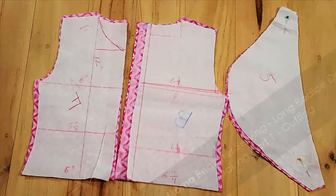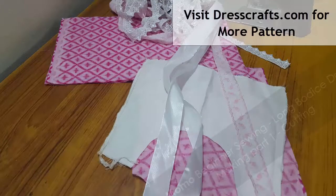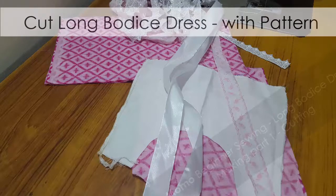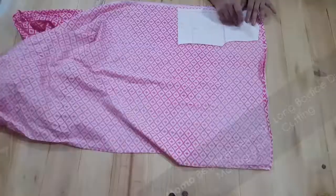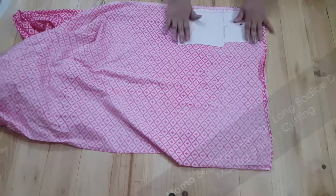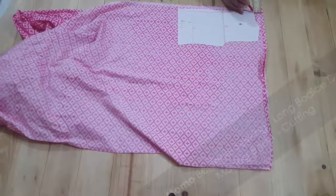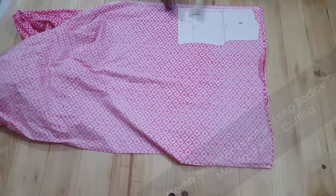Welcome to Sunday Exclusive. I'm Momo and today we are going to make a long bodice dress with a pattern. This video is long, so we have distributed it into two parts. Part one is about cutting — only cutting — and the second part is about sewing. Let's start with the cutting. I have my backboard ready with my scale, my pencil, my pins, and my pattern.